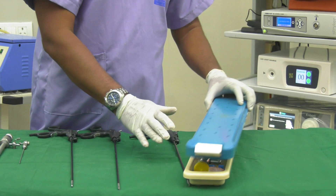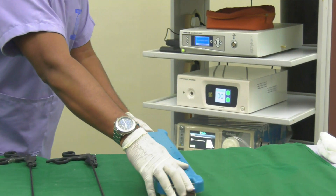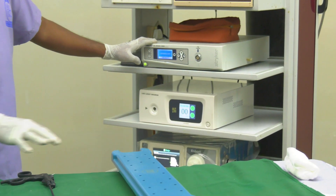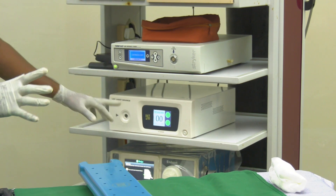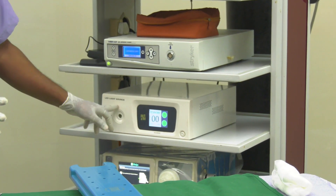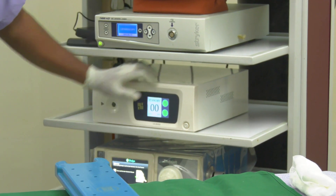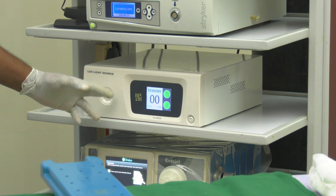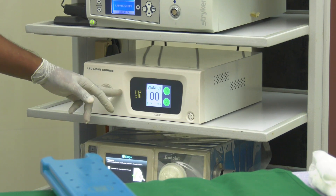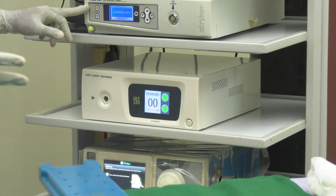This cap is for connecting the camera source — please don't forget that. While doing surgery inside the abdomen, we need light. That is provided by this light source. I can increase the power of the light source as needed. So while operating inside, we have the light source and camera connected through the scope.